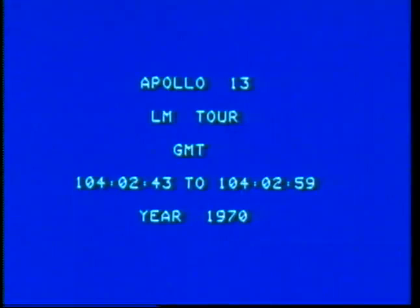We'd like you to stay in the dead band you're now in, and we'll make a change when the TV is over. Another thing we'd like you to do is check your pitch and yaw on your high-gain meter so we can compare it with what we're seeing down here. It's showing about 28 degrees and 267. 28 and 267.